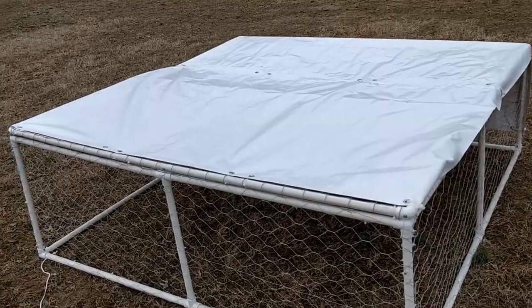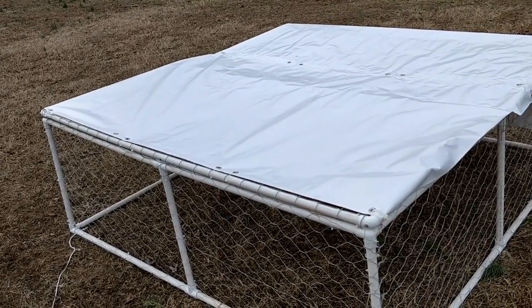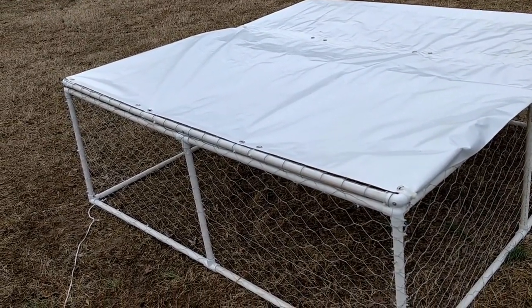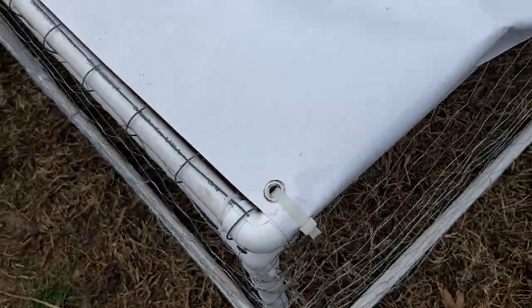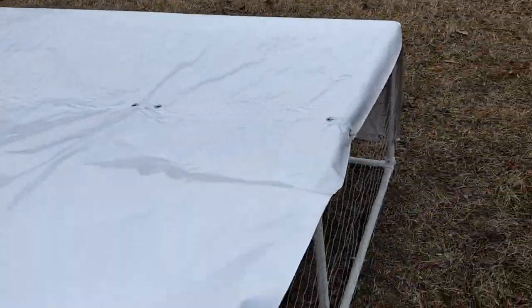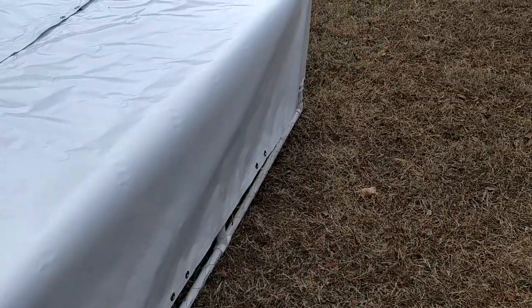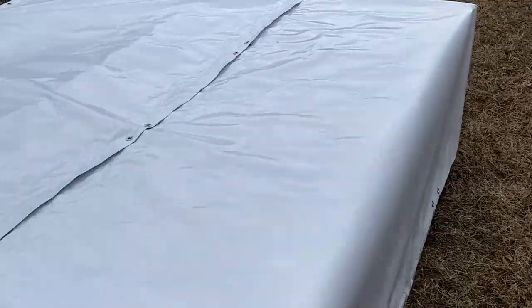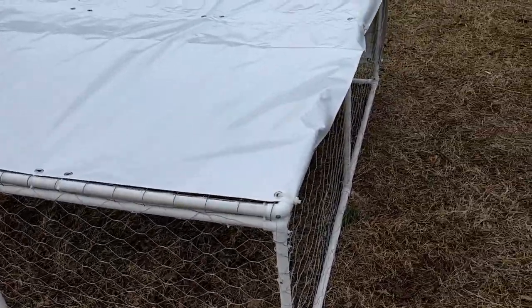I went through and put a tarp on the top — like everything else I just zip tied it across the top. I did use heavier duty zip ties on this just for wind and rain. I ran it across the top and down the bottom and zip tied it off down there. That'll help keep these birds dry if we get a heavy rain, and that's it — finished!